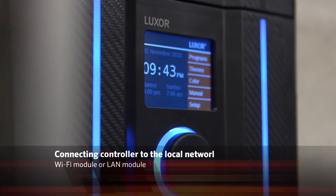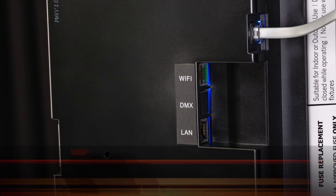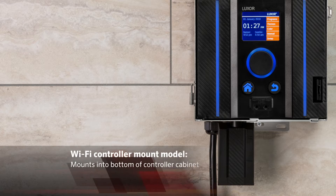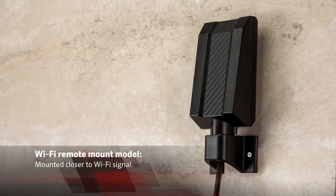With Luxor, there are two methods of connecting your controller to the local network: a Wi-Fi module or a LAN module. The Wi-Fi module accessory comes with a pre-installed 6-inch or 10-foot long CAT-6 cable that plugs into the back of the face pack. The controller mount model is installed into the bottom of the controller cabinet using the supplied hardware. The remote mount model can be extended away from the controller and installed in a location where the Wi-Fi signal is stronger.